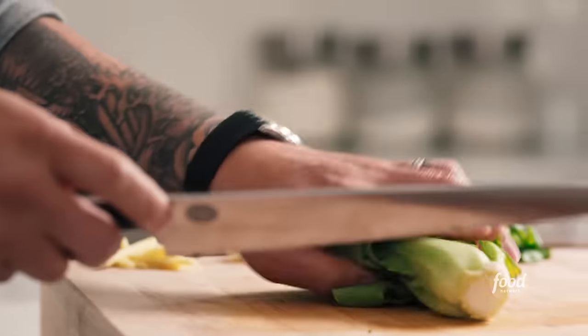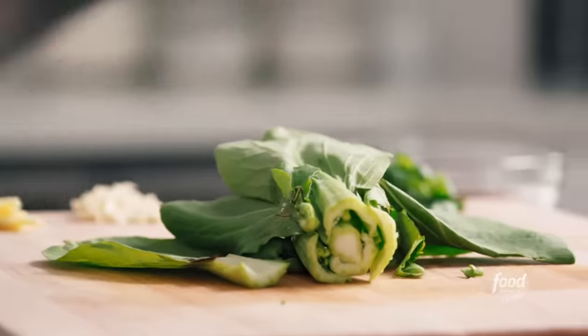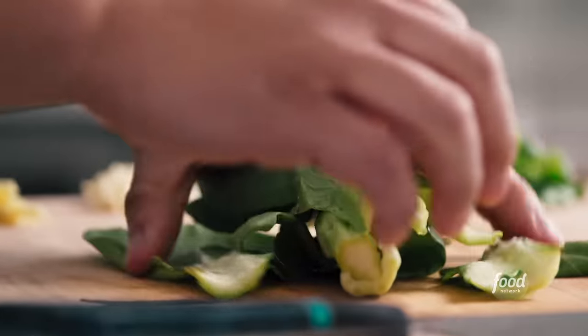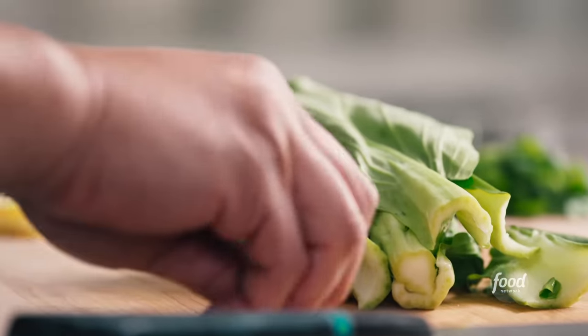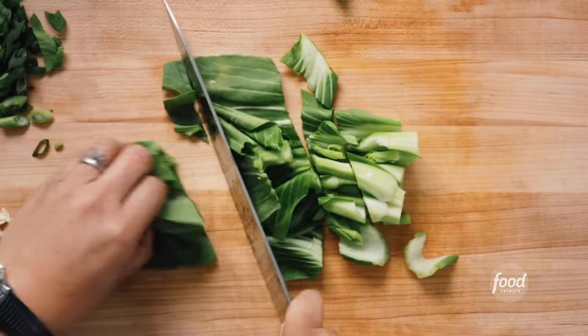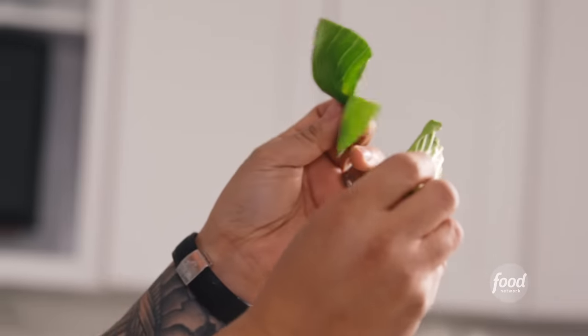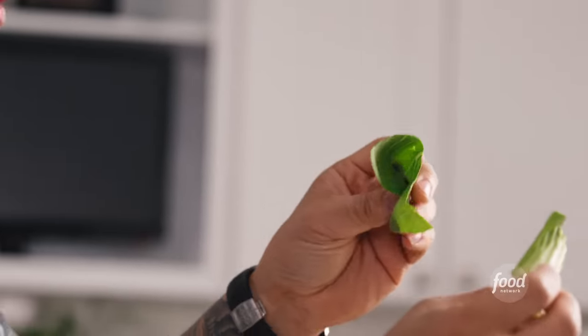Our main green in lo mein is going to be bok choy. Bok choy means white vegetable — obviously it looks green, but as it matures it turns totally white in the stalk. I've just cut off the thickest part of the bulb and you're going to discard that. Now do 45-degree cuts — thinner pieces of the stalk, larger pieces of the leaves — because the stalks are denser and the leaves more delicate, so they cook at the same rate.